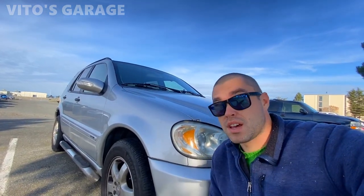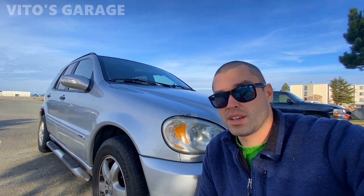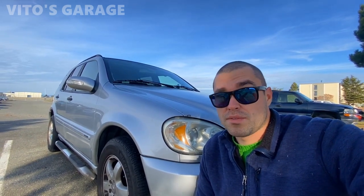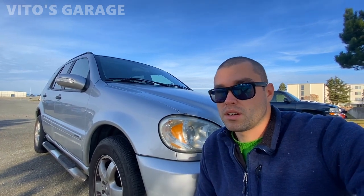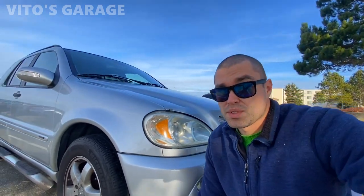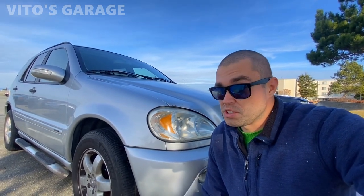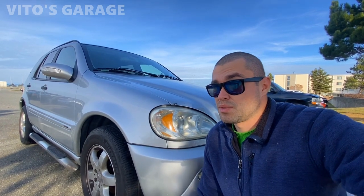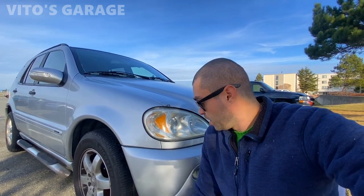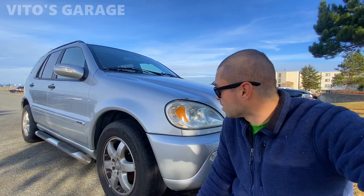Hey guys, welcome back to Video's Garage — today we're working on this amazing 2003 Mercedes ML350 in a W163 chassis. It's my friend's car. He was driving one time, about 50 or 60 miles from home, and the belt came off. The car started overheating and he lost power steering. I also knew the crankshaft pulley was wobbling about a year ago. It's been in the family since brand new in 2003 — a really beautiful, clean car.